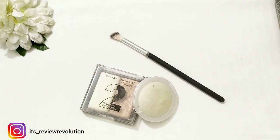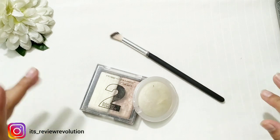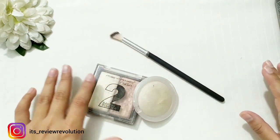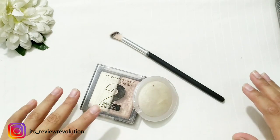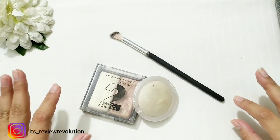Assalamu Alaykum everyone, welcome back to Review Revolution. I hope you are fine. Today's video is not a review video — today I am sharing a hack with you all. This hack is all about highlighters. You have seen that every person complains that when you do makeup with a highlighter it looks really good at home at the start, but then it fades out.